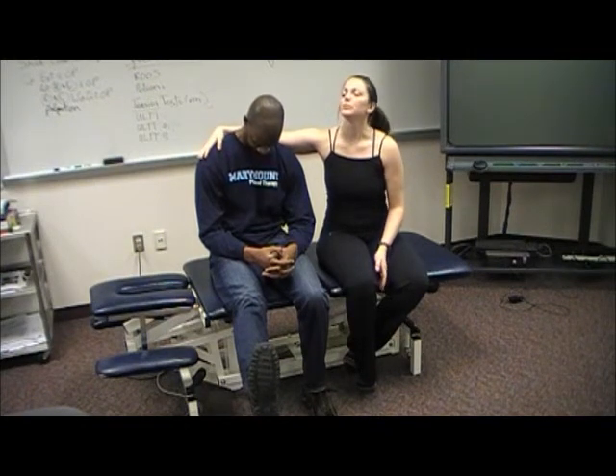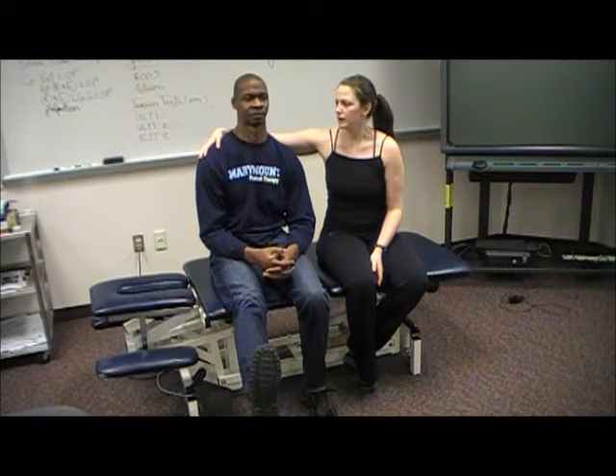If you bring your head up, does it get better? Yes. That's a positive test for neural tension.